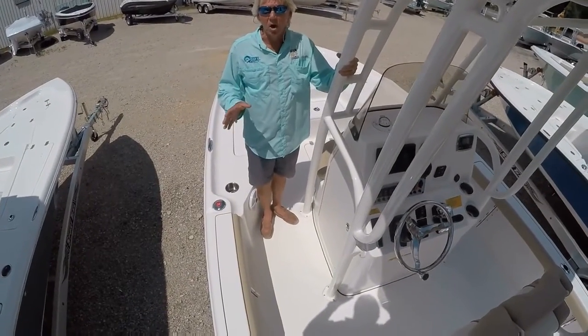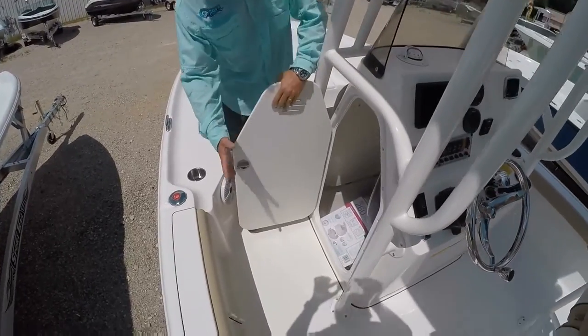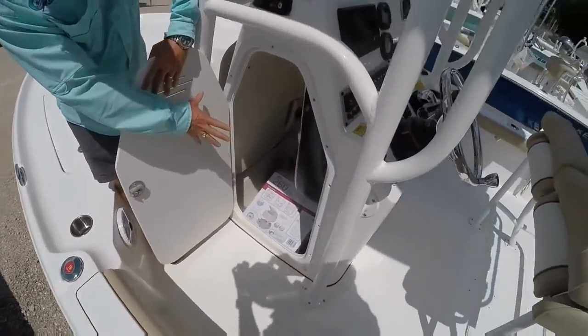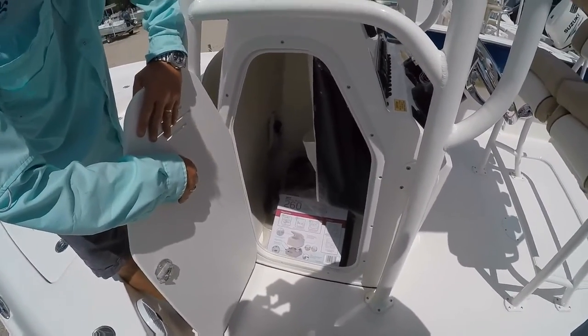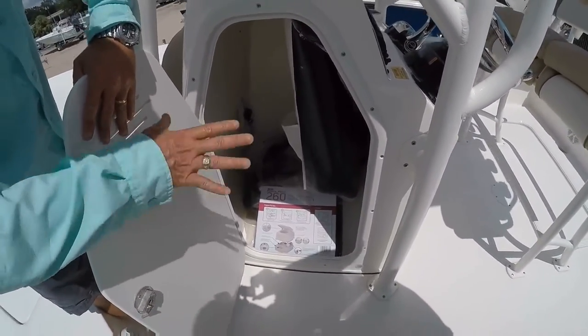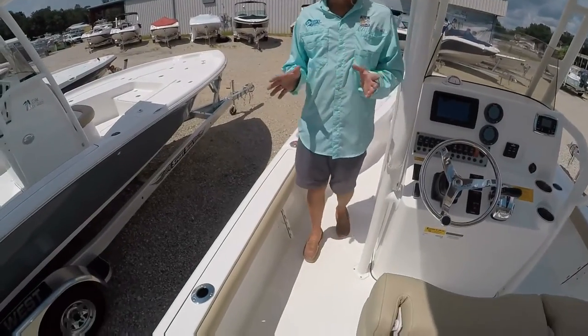On the Key West 230 BR, you do have a console. You can put a port-a-potty in there — there's plenty of room for storage and so forth. The wives got to have that port-a-potty. On the gunnels of the 230 Key West BR, you have rod holders.